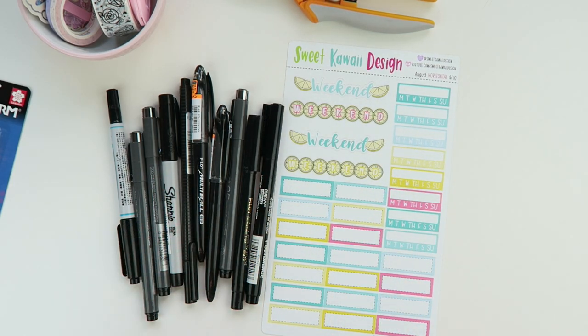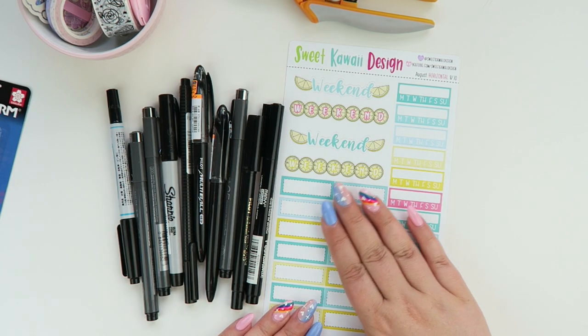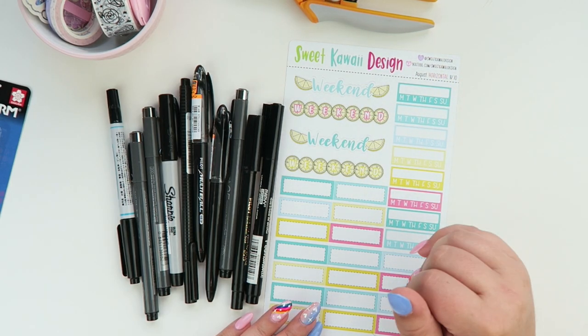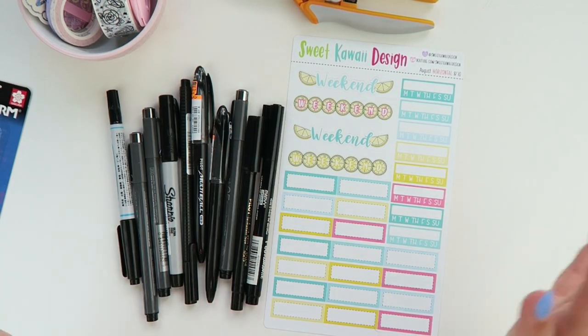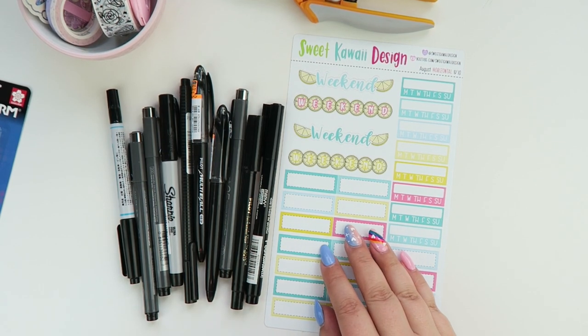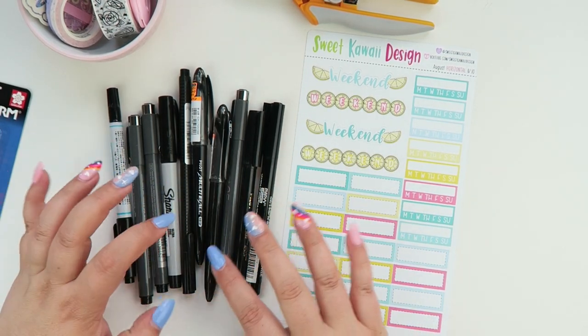They will write wonderfully on your stickers. The stickers are a matte vinyl — they're so nice and smooth and the color will not rub off or wear off with water or wear and tear. But with those advantages comes the disadvantage of not being able to use any pen you want, so gel pens and that type of thing won't work on the vinyl.